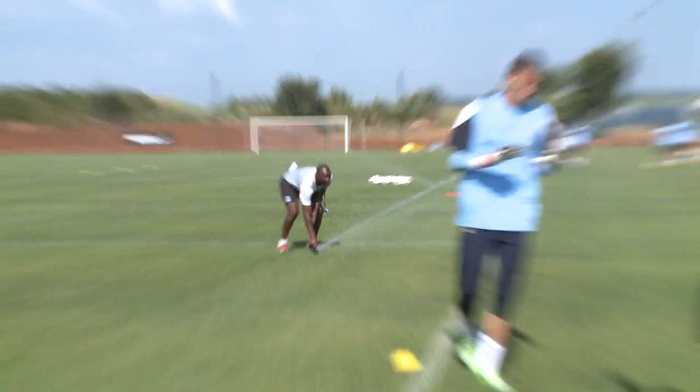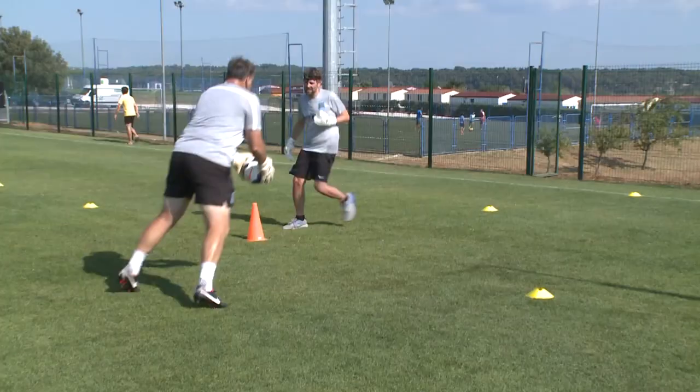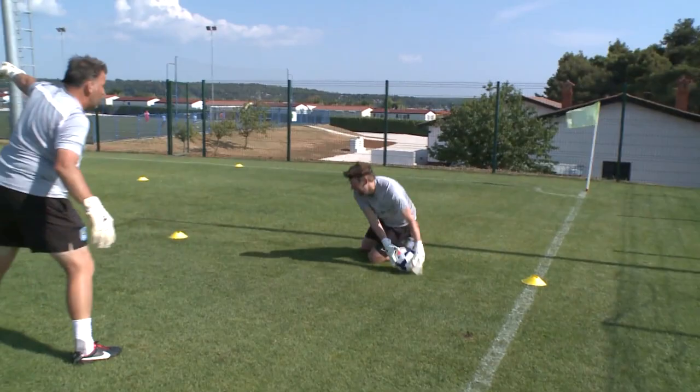Stay there for a minute. This one here. Good. There we go — to the cone. Face me. Good. Double save. Come on, all the way. Run all the way in. Excellent.